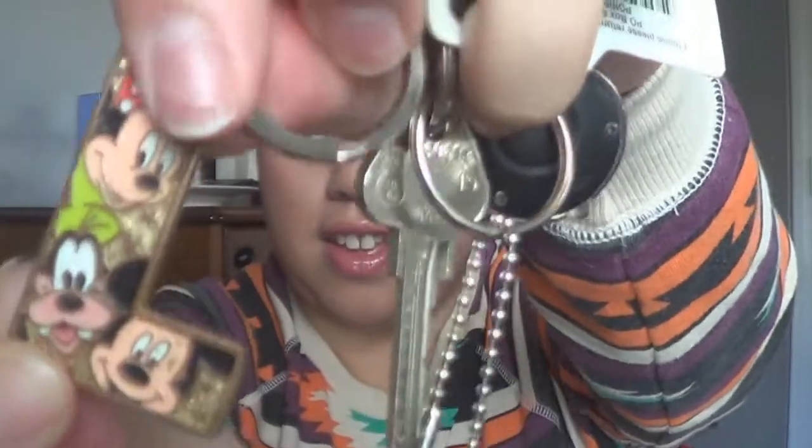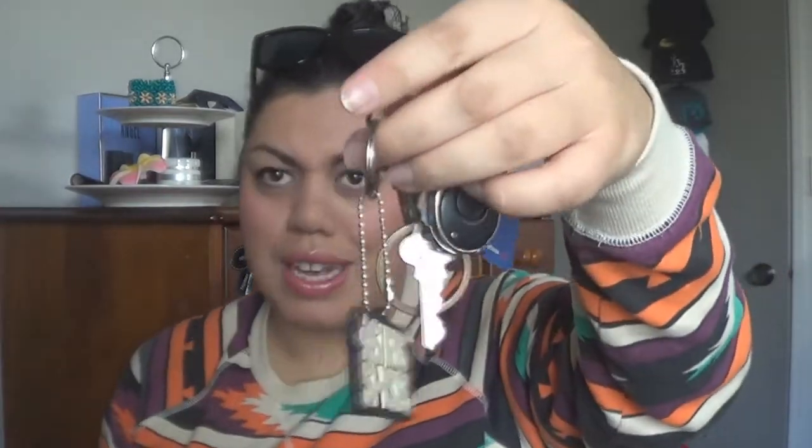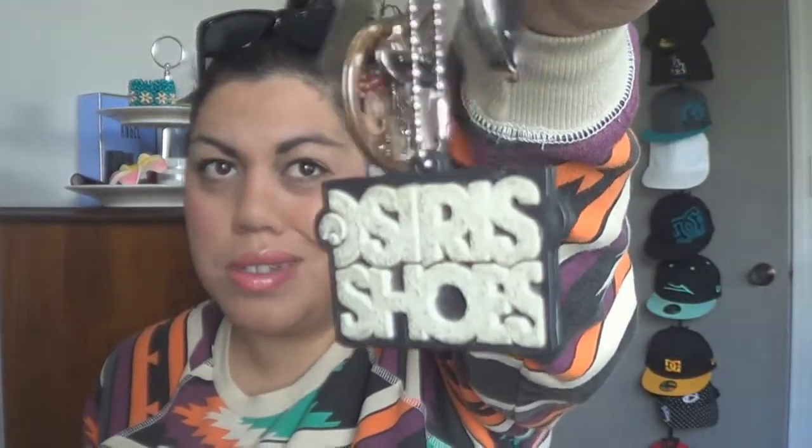Just some keys. A City Fitness tag is on there which I don't even go to anymore — I go to Snaps. And I got this from Disneyland when I went to the States and it's an L for clear obviously, but it's really rusted over. And then this is my little brother's which I stole — it's the Osiris shoe label that you get when you get Osiris shoes. And this is very handy — it's just one of those little lights.